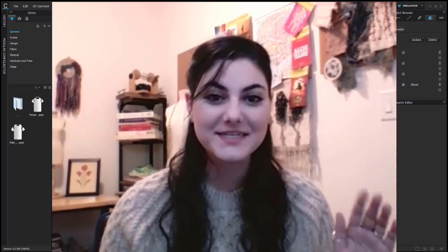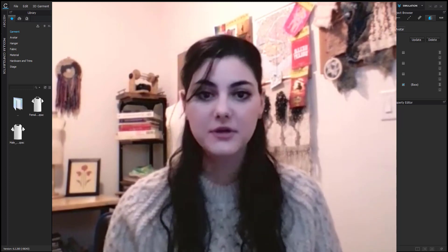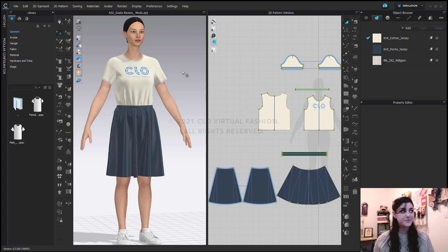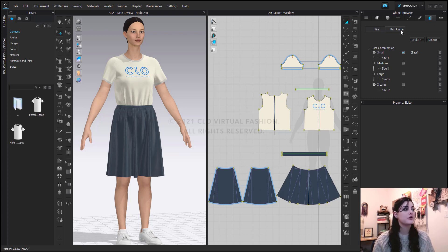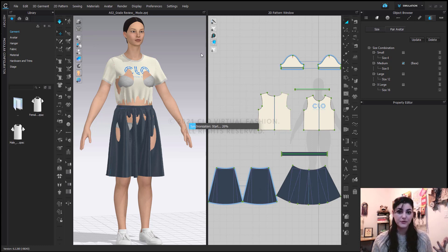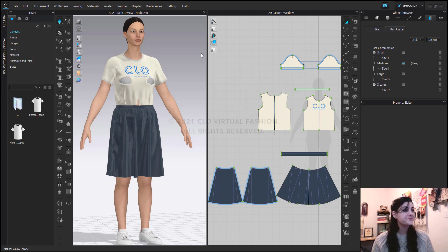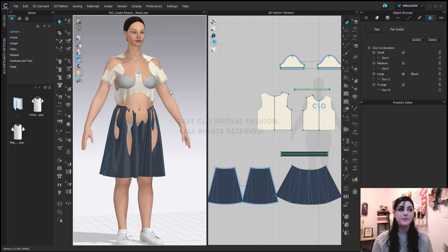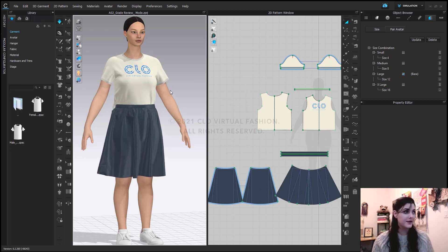Okay, we did it. Now, before we jump into Grade Review mode, I just want to quickly show you if you have a file from an older version. So I have this same exact file but it's from 6.1. If I go to this older version and see Pair Avatar, you'll see that I already have these sizes. If you have something like this already set up in older versions, do not worry. All you have to do is go through to the other versions and just quickly simulate them all. You should get a little pop-up box when you first open up an old Grade Review file telling you to do this. And then the information will go into the new Grade Review updates and you can read all of the different fit maps and everything, which is really nice.